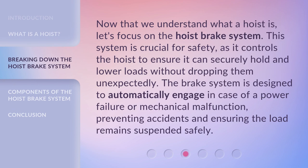Now that we understand what a hoist is, let's focus on the hoist brake system. This system is crucial for safety, as it controls the hoist to ensure it can securely hold and lower loads without dropping them unexpectedly. The brake system is designed to automatically engage in case of a power failure or mechanical malfunction, preventing accidents and ensuring the load remains suspended safely.